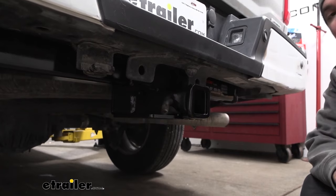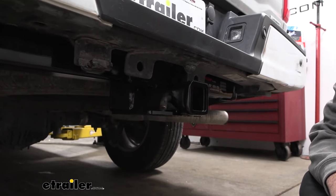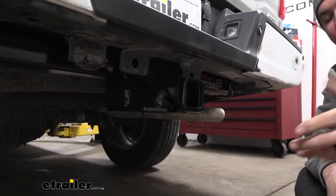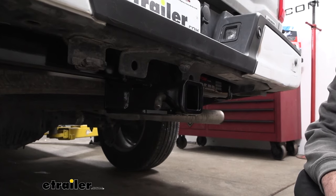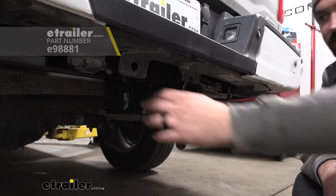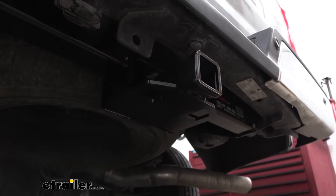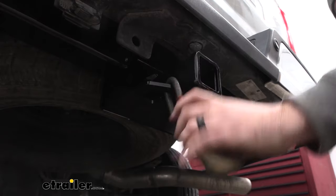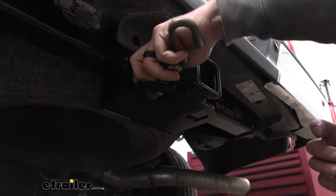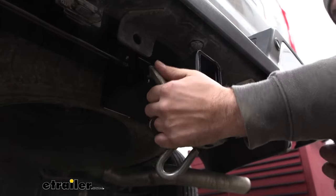All of those accessories are going to stay in place with a 5/8 inch pin and clip. Now this is not included with the hitch — a lot of times when you pick up accessories they'll have one with it — but if you want to leave your accessory on the vehicle long term, you might want to look into getting a locking pin and clip so no one walks away with those accessories. There's a plate style safety chain loop here, so when hooking up your trailer you can get a standard S hook on there no problem, and even a larger clevis style is going to work just fine.